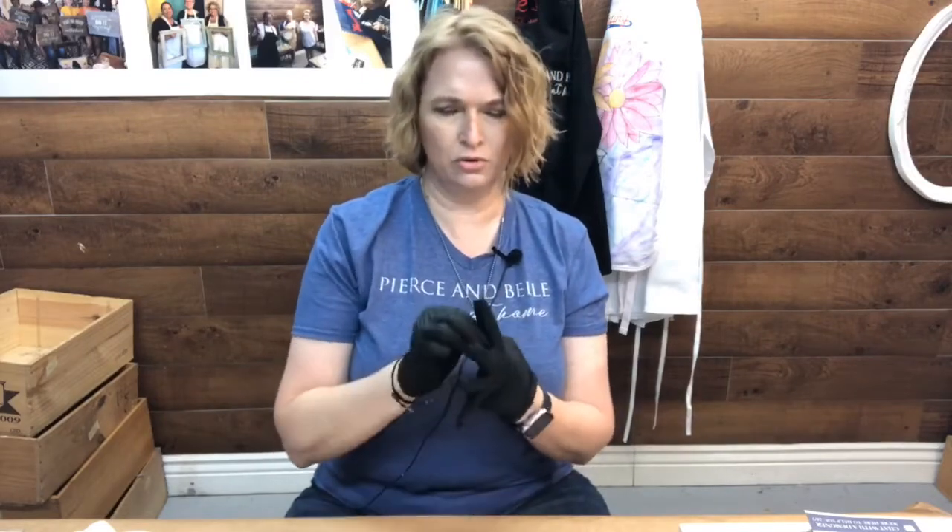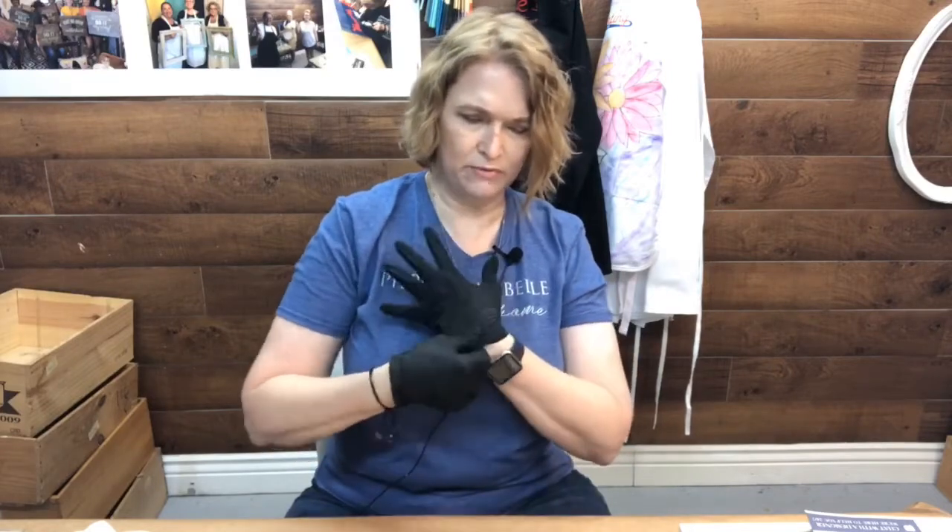This one doesn't have much odor. If you've worked with other resins before, they usually take about 24 to 48 hours to cure. This one cures in 5 to 10 minutes. Once it turns white, it's cured. The reason it cures so fast is it starts getting very, very hot.